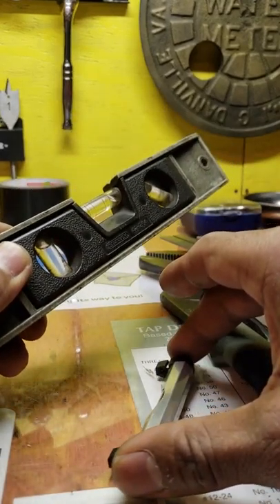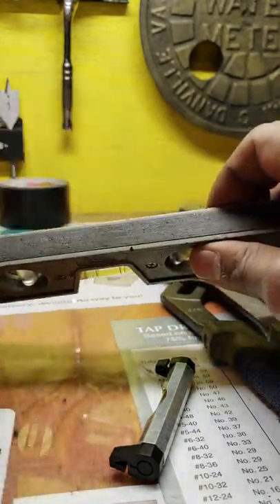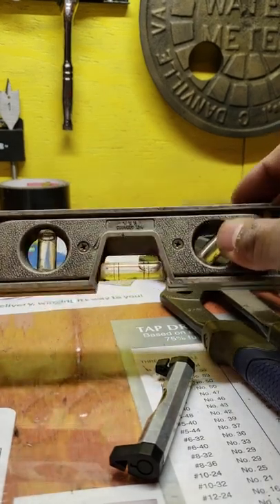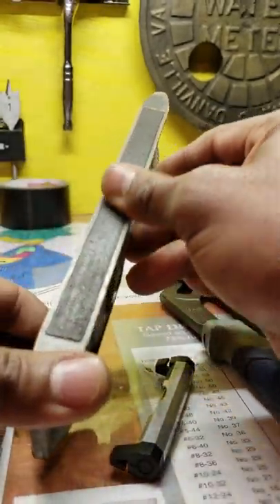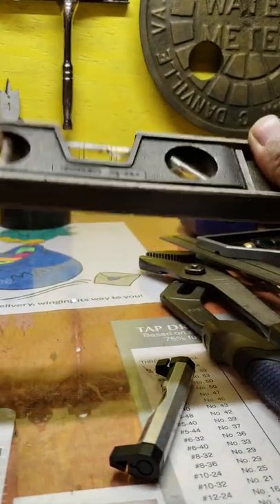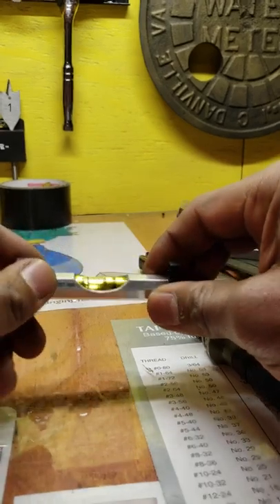A good level is important. If you're going to get one, I prefer levels that have a magnet at the bottom. You work with metal mostly, and sometimes you'll deal with stainless steels that aren't magnetic, but for the most part I'd recommend new guys get one with a magnet on the bottom. It comes in handy when you're sticking to parts — even sideways. A good small level like this is very handy.